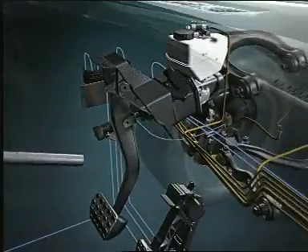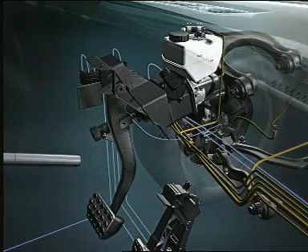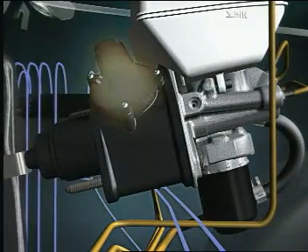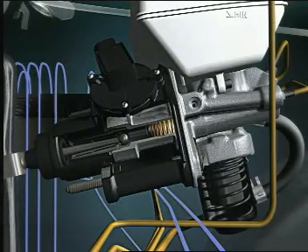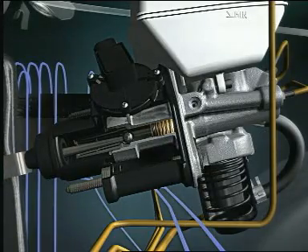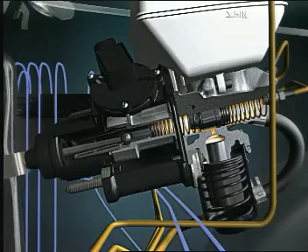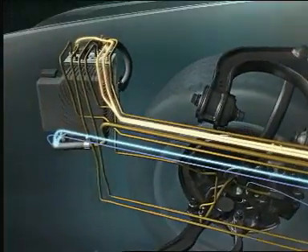The brake is activated by the pedal via the SBC actuating unit. This unit replaces the conventional brake unit. Sensors record the pedal travel. A hydraulic simulator provides the driver with a customary sensation of braking. The system also includes a tandem brake cylinder for the auxiliary brake. When the brake pedal is operated, the pedal travel and the pressure in the brake master cylinder are recorded by the SBC computer.